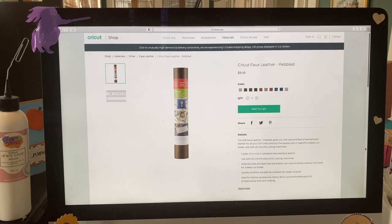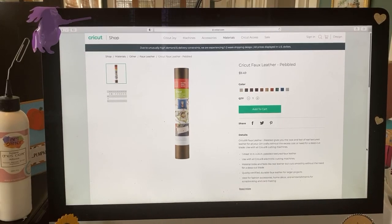Hey everyone, good morning! It's Rita and her lively dog saying good morning — Teddy Bear and Benji. It is Monday, the last Monday of September 2020, going to be October soon. And it is Mystery Material Monday!